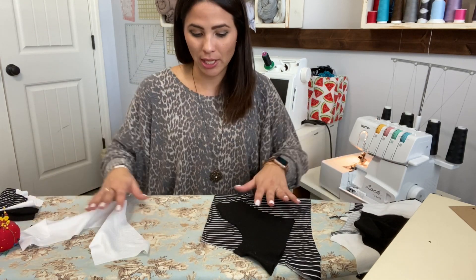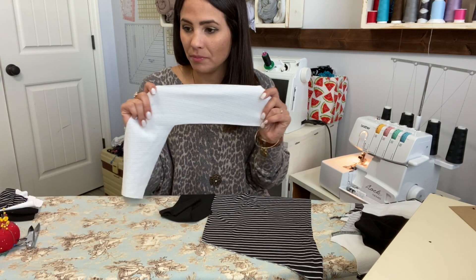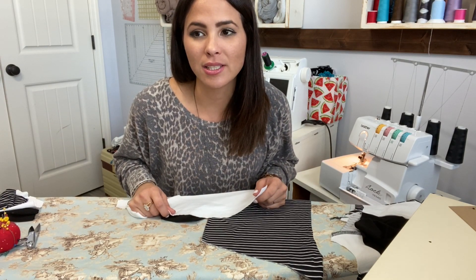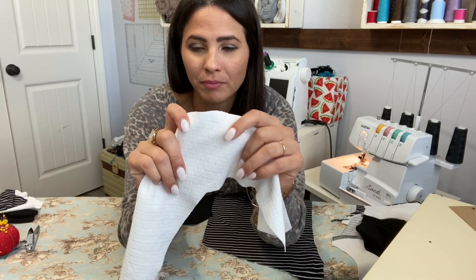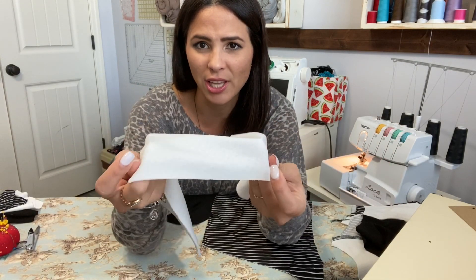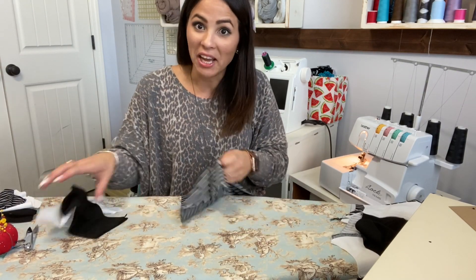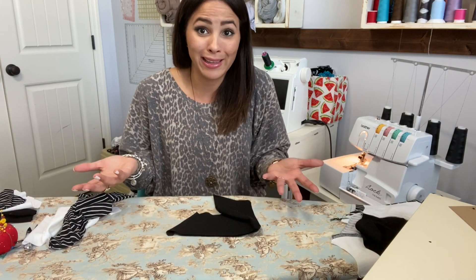I already cut out my pattern pieces and fabric. This is the Book Club Top. I'm using all kinds of different fabrics today — I'm using cotton lycra, and this other fabric that I think might be ponte — it's a little bit thicker but still has really great stretch, not thick but drapey and a bit more structured. Then I'm using double brush poly for the bottom. I like to combine different fabrics and we'll see how it turns out.